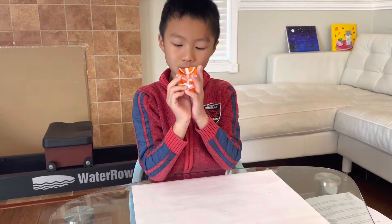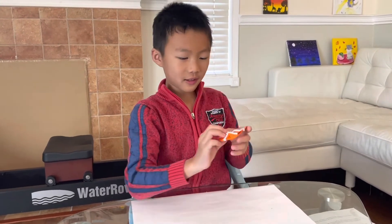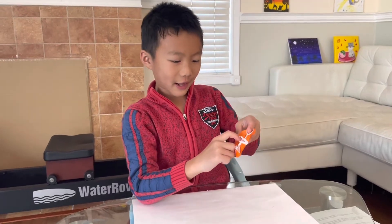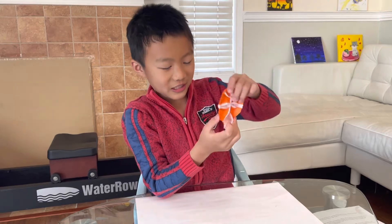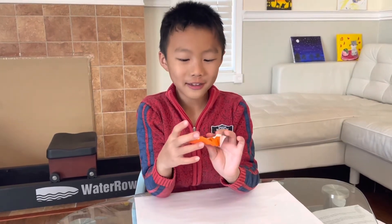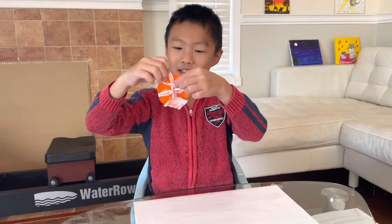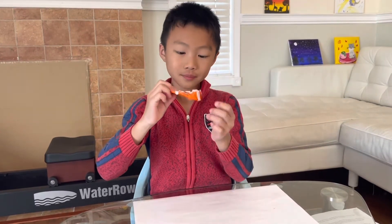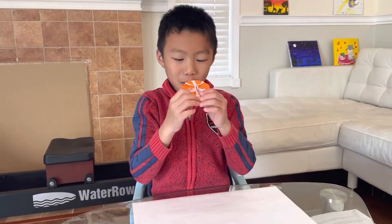It even has a mouth — so now it's a basketball monster! And this is the eyebrow, see? You can play around with all these features.